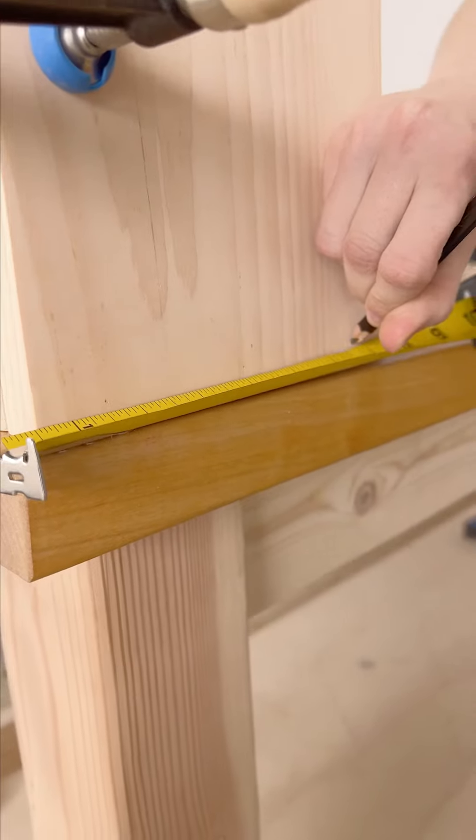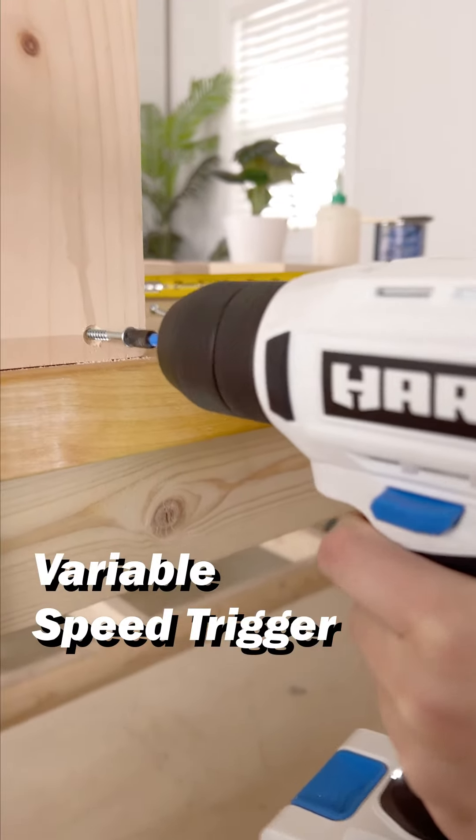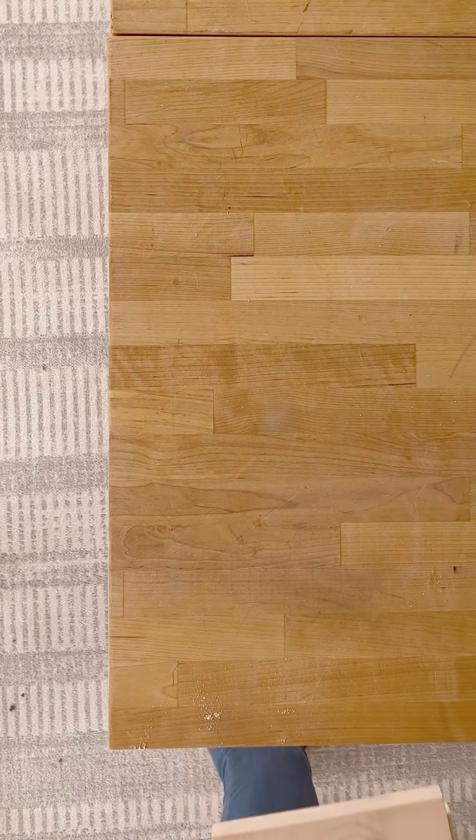Here, I'm marking where I want my screws to go. Now I'm going in with a bit to drill pilot holes. I'm adjusting my pressure on the trigger, lightly squeezing to go slow and firmer for more speed. Now that I got one down, six more to go.